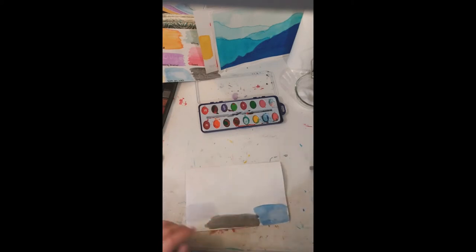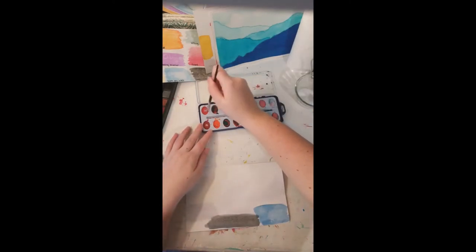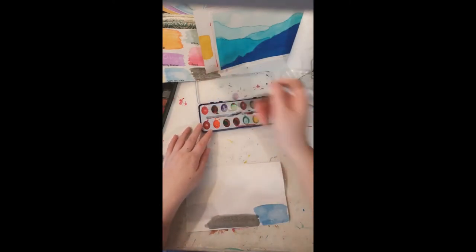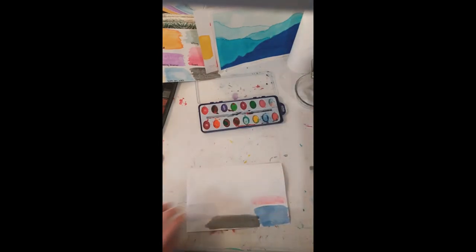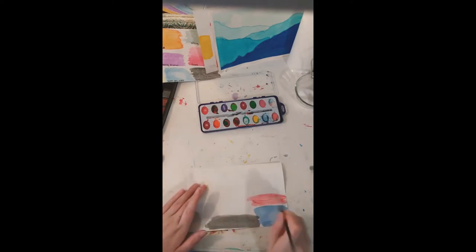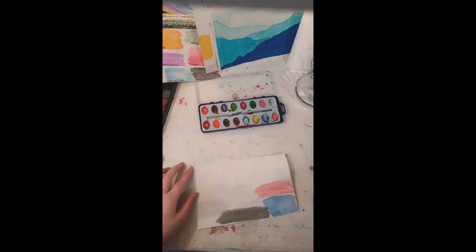There's another way you can do flat lifting. You take a wet, clean brush and do little designs with it. Now I'm going to do red above here and try lifting with that. Once this is a little drier, we're going to try lifting with the wet brush and see if that works.